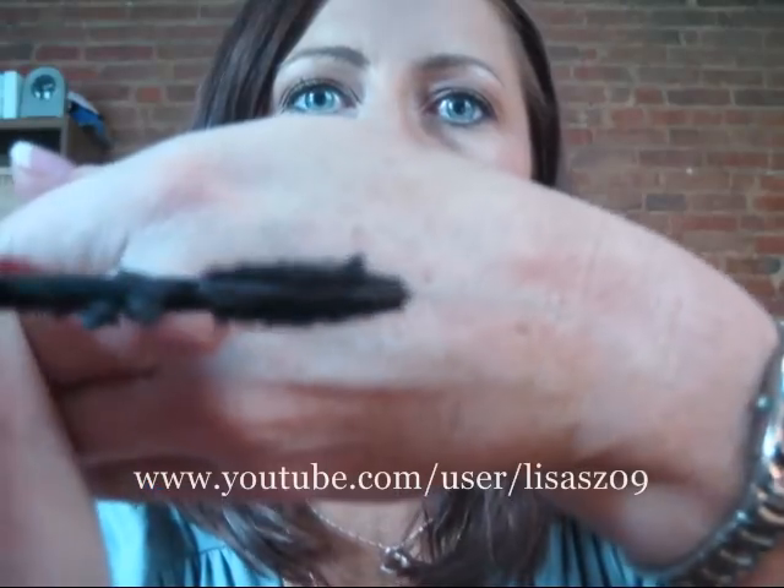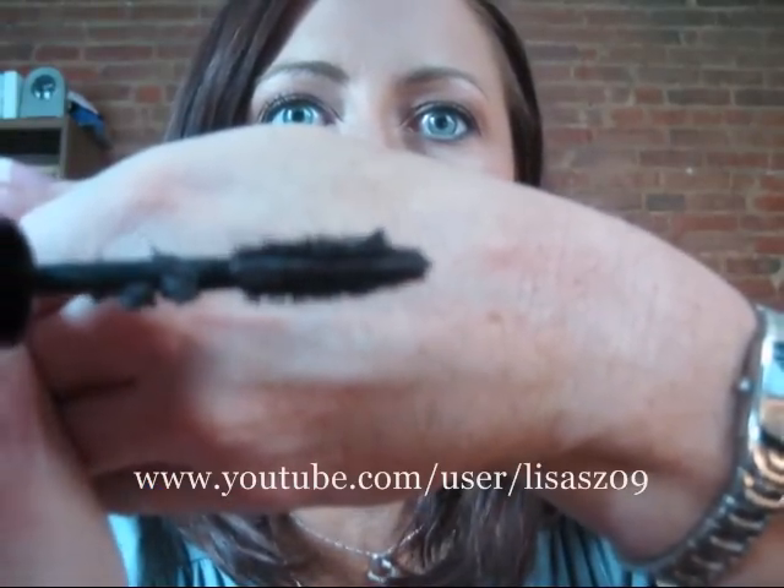It clumps onto all the plastic bristles. Can you see this right here? See that clump of mascara? That's on a bristle. And they're all like that. It's all clumped down at the bottom. It's not distributed properly. And it just is a horrible, horrible mascara.